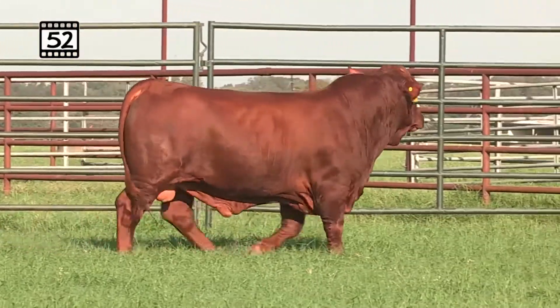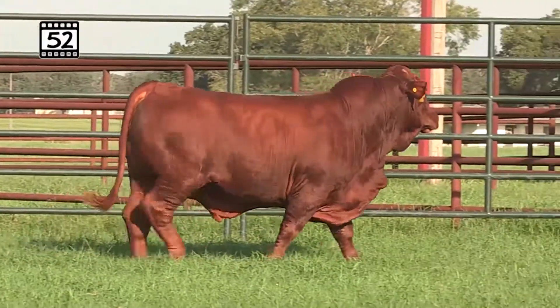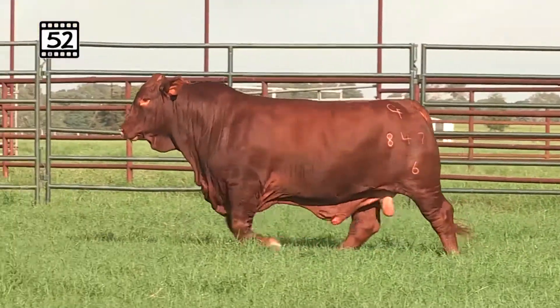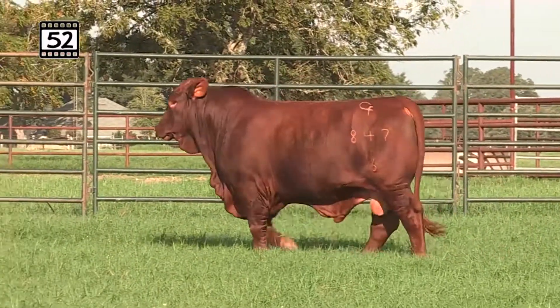Old 316 had the same look — take a look at this bull. Very long top, extra correct over that hip. Great hock design and underline. Low birth weight, 65-pound birth weight, 640 on that weaning weight. Great spread bull there with a big 11.5 ribeye area and IMF over 3.